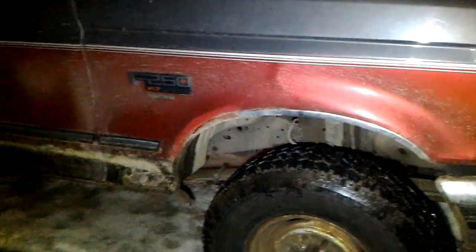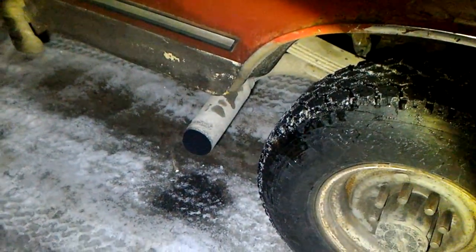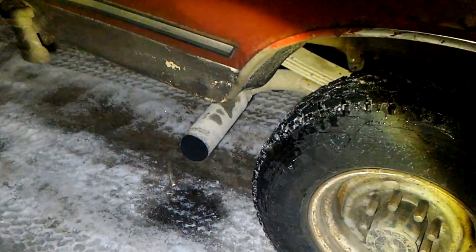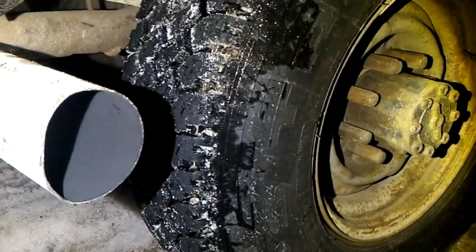Honestly, unlike my other truck, I can barely tell the difference, really. It's a little louder, there's a deeper tone to it, and when you get on the throttle going up a hill there's a bit more of a deeper note to it, but other than that it's pretty quiet.